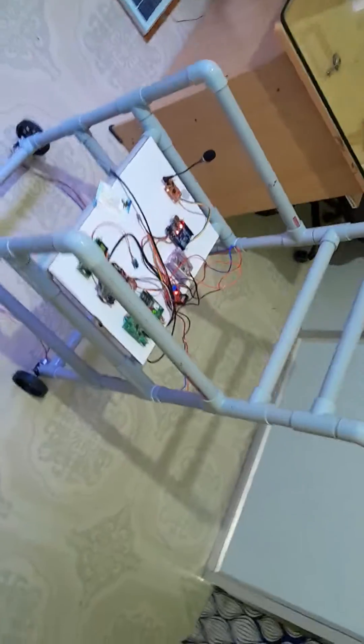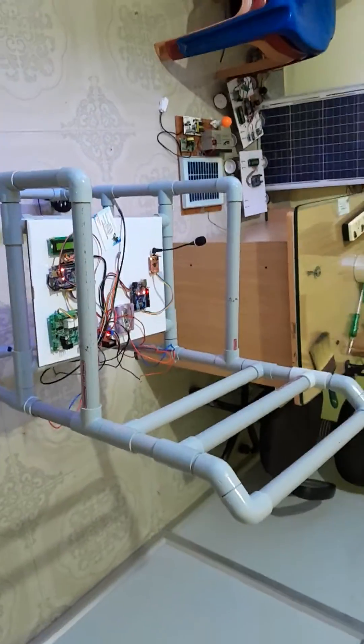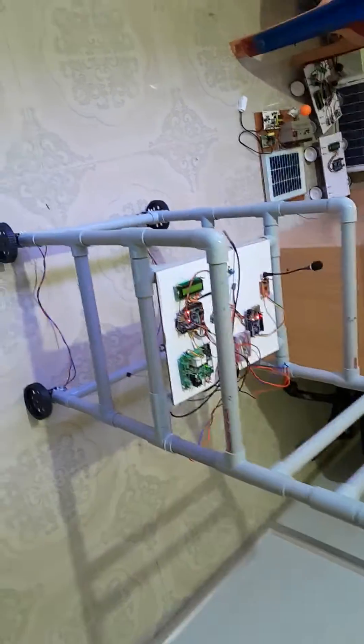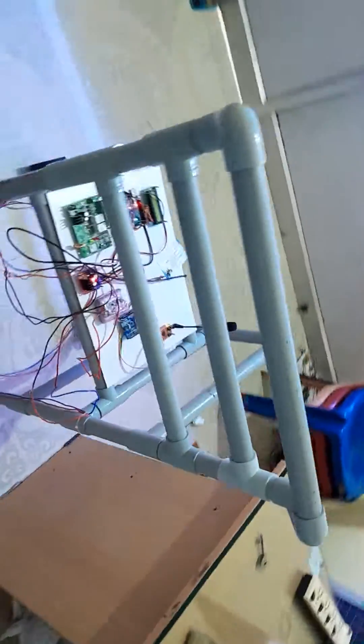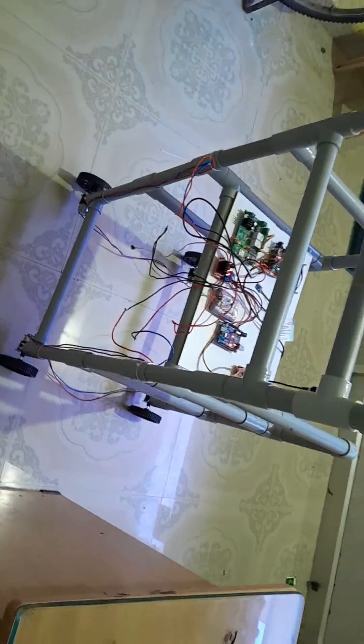This project also performs right and left movement. This is the complete setup. If you have any doubts regarding this project, you can contact our office number. Thank you for watching.